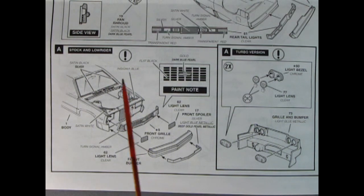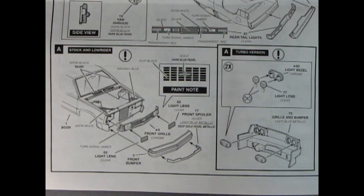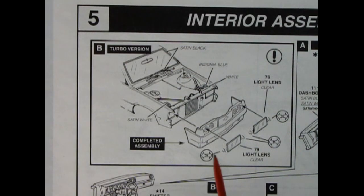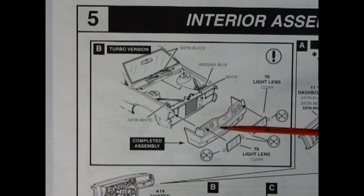This panel shows stock and lowrider options - there's the stock grille being put in place with lenses going in the holes, our front bumper, and a front spoiler. There's a paint note for the dark blue pearl on your Chevy logo. The turbo version shows the grille and bumper for the back with tail lights, and this panel shows the turbo front end with a nice roll pan and European look, plus clear light lenses covering the four round headlights.